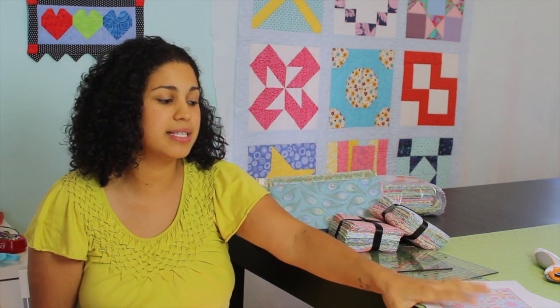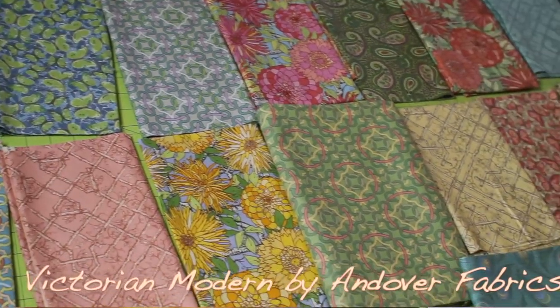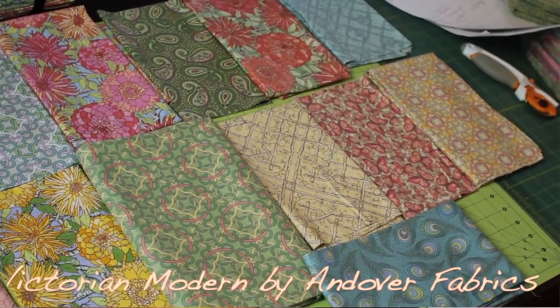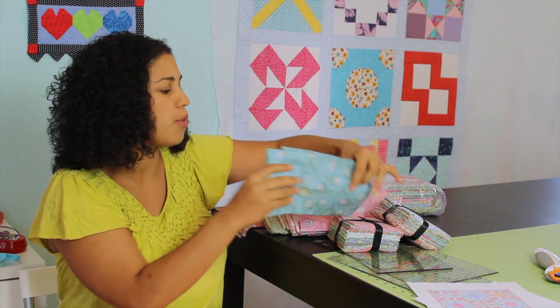The fabric that I designed this quilt to use is Andover Fabrics Victorian Modern. It's a brand new fabric line — it actually hits the shelves today, January 24, 2013. Here's just a quick sample of some of the gorgeous fabrics that we'll be working with.